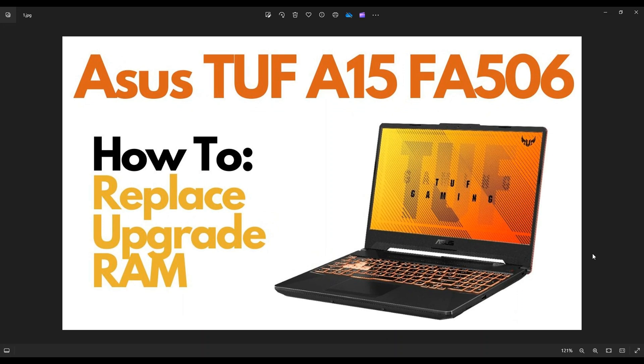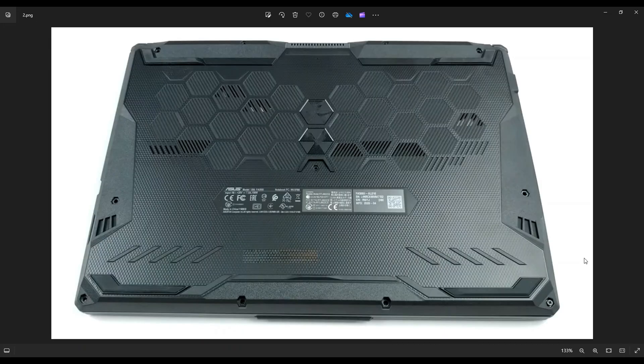So first thing guys, power down your computer the correct way. Make sure it's off and unplugged from your charger. We're then going to flip it over to access your bottom case screws.